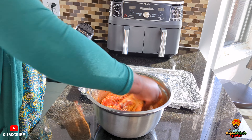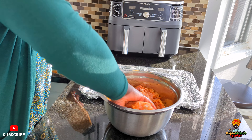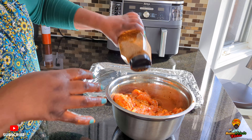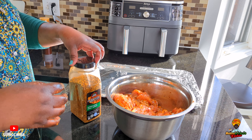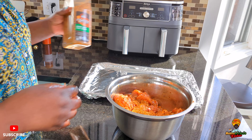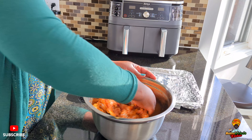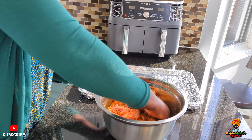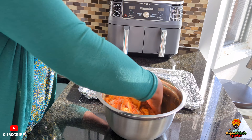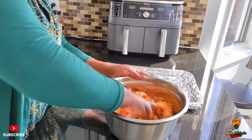Just make sure you mix your chicken properly with your spices. The thigh has a lot of oil so we are not going to add any oil — it's going to be oven roasted. Believe me guys, this is my favorite spice. When you cook with it everybody will ask you: what did you put on your chicken? It's just too good.